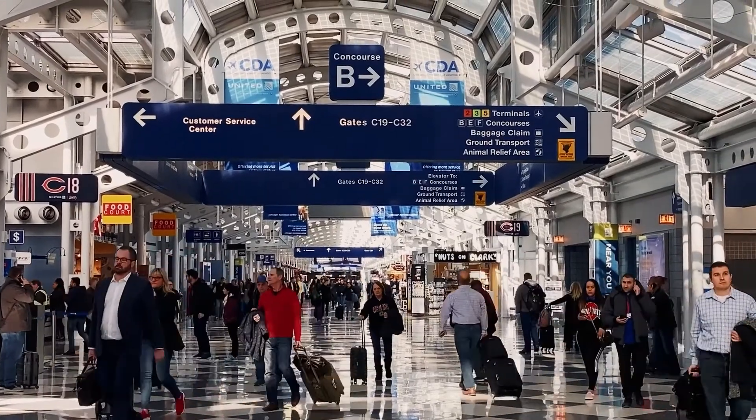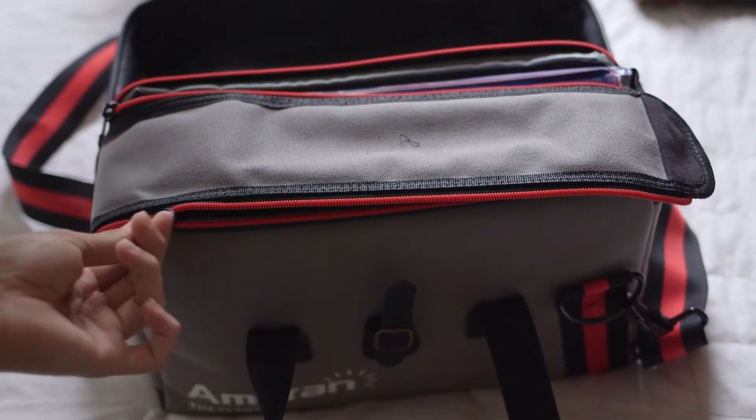One thing to consider when packing up your XRF: if you're flying domestically within Australia, be sure to take your lithium battery out of the case and put it in your carry-on.